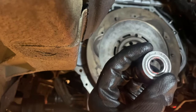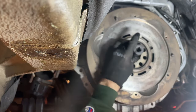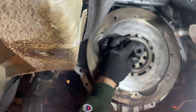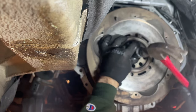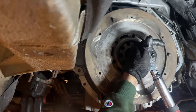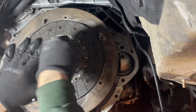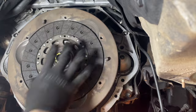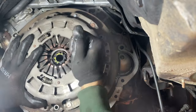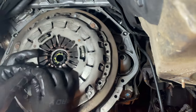Don't forget the pilot bearing — it's very important. If you overlook it, you're basically cantilevering the input shaft of the transmission, and that's not good for anyone. We torqued these down at 80 foot-pounds, put the clutch in with our clutch centering tool — kind of a homemade one — and installed and torqued the pressure plate to spec.